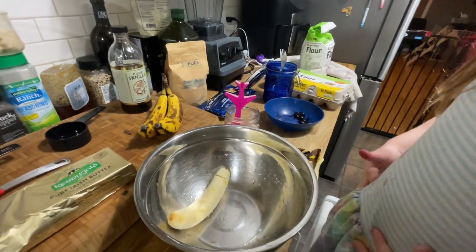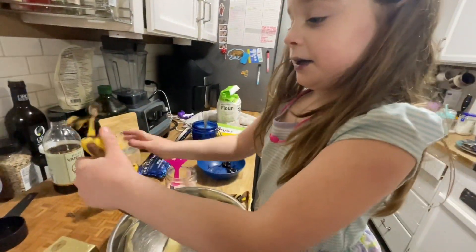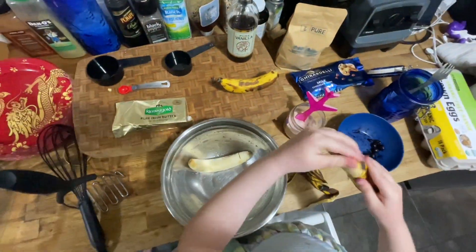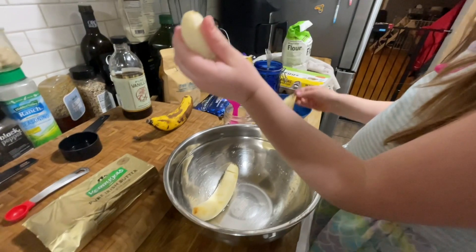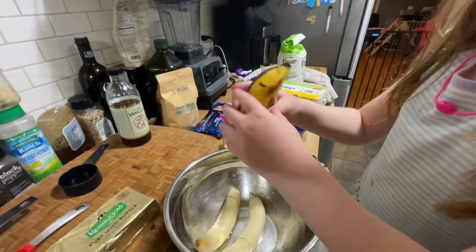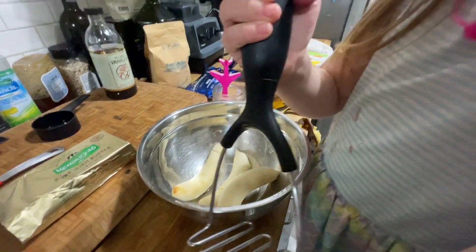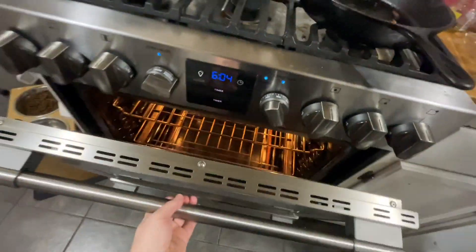First banana. Okay, next banana. Okay, this one's already peeled. I feel like this can be pretty messy. My hands are very messy with a little banana. Okay, last banana. So that's the actual first step which I forgot to show you — to turn on the oven. But we already did that, so it's starting to heat up in there.